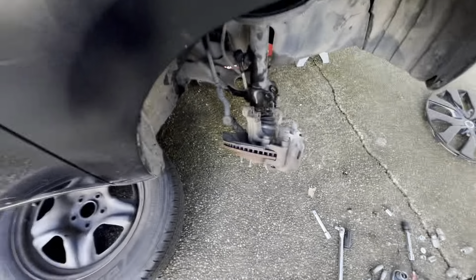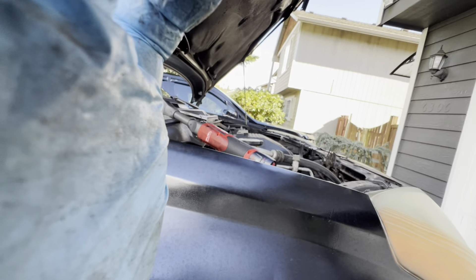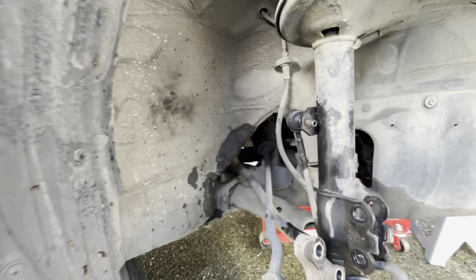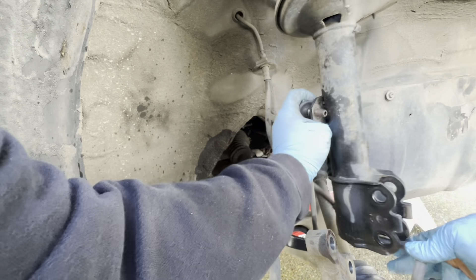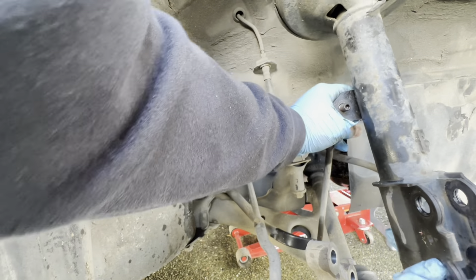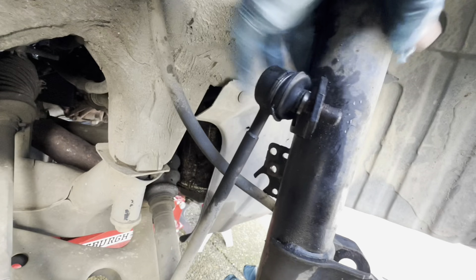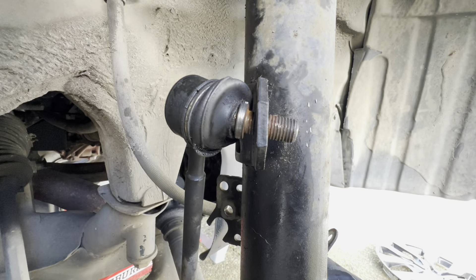It didn't collapse down here so I'll show you what it looks like. The thing's pretty loose. I'm probably going to get a rubber mallet and see if I can pop this thing out. I'm not sure why the hell this sway bar is so stuck on - it feels like it's just seized on. I'm going to have to get a rubber mallet and hit that out.